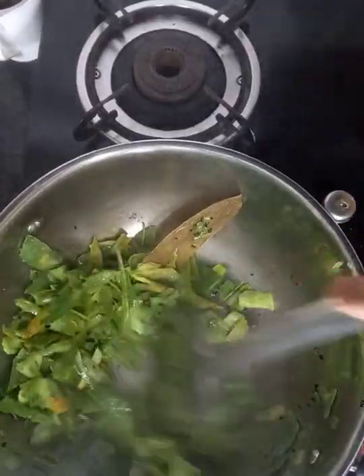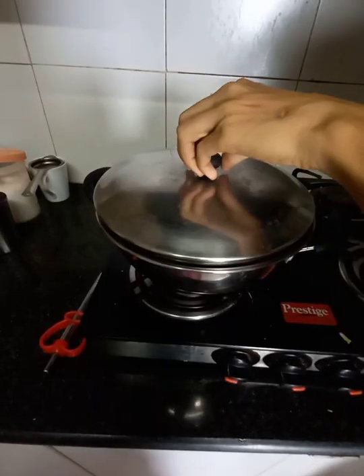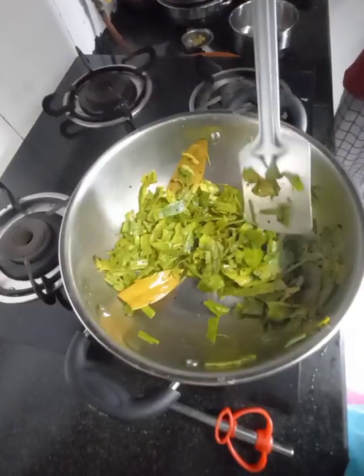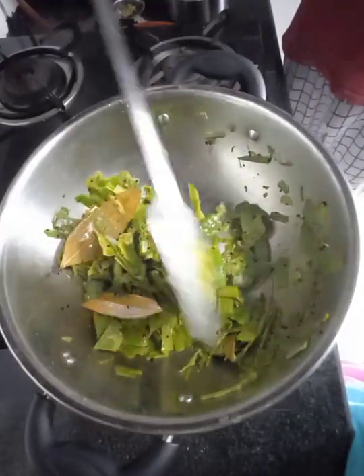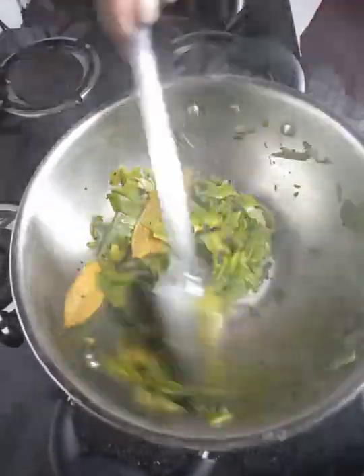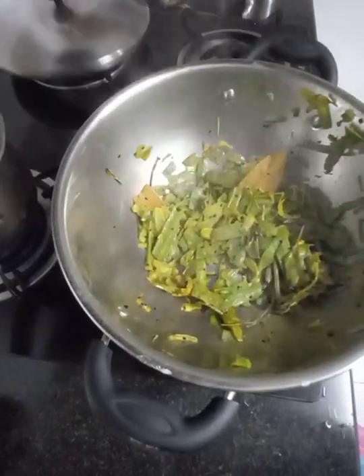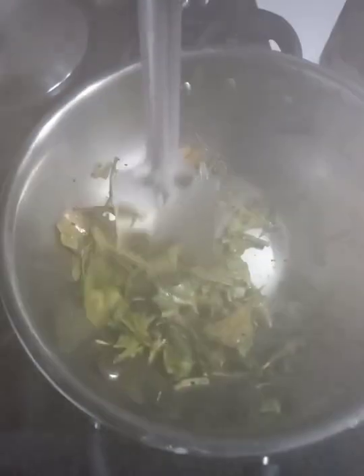I would like to fry them. Don't you want to put them on top of the plate? Take the chicken and put them on top of the plate. Pour them in a small bowl. This is best to keep them on top of the plate. After 1-2 minutes,